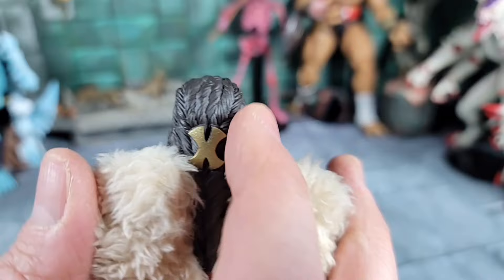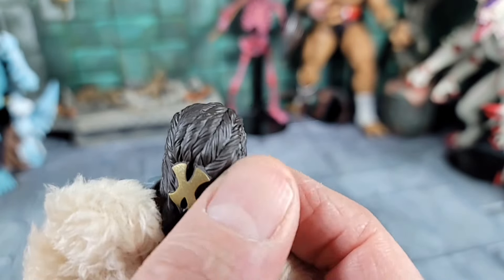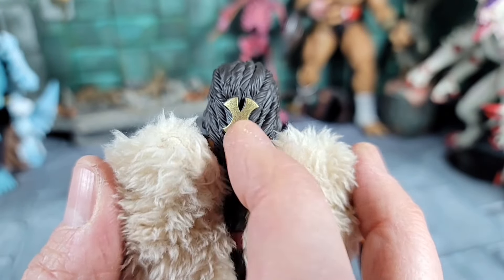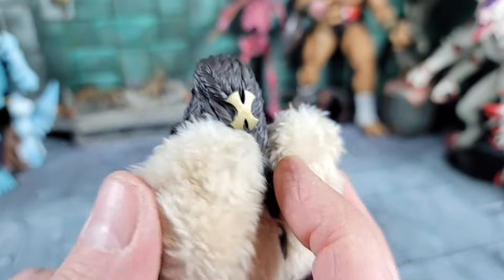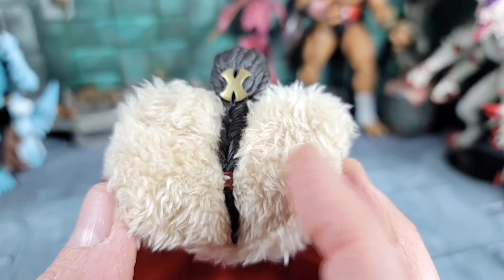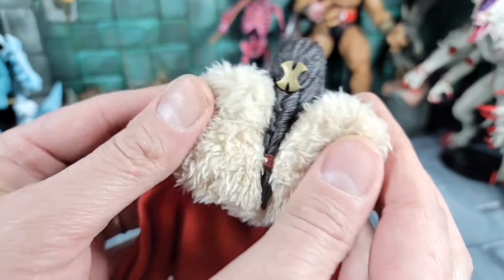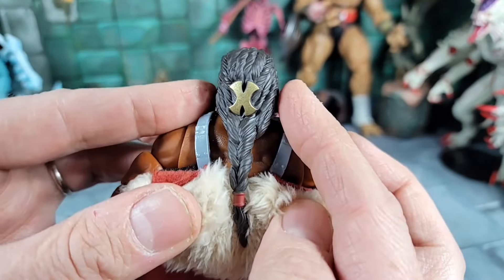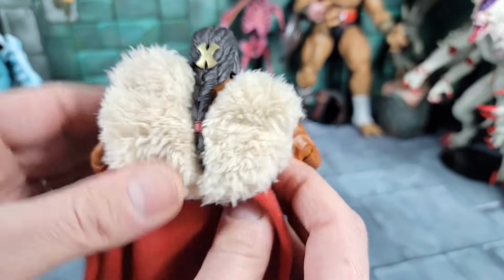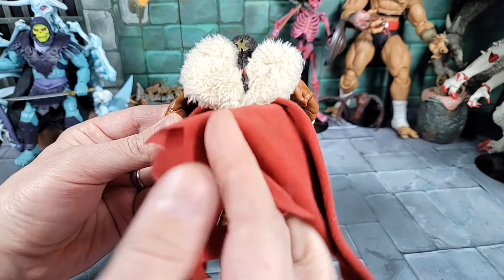Checking out the detail in the back on the first head — look at the sculpting on all the dreads or weaves. He's even got a golden cross hair brace sculpted to the hair to hold it back — it does not come off. Check out the fur on the back; it's actually real fur. If you pull it back you can see the cross armor, which does come off. Let's check out the cape and what it's got.